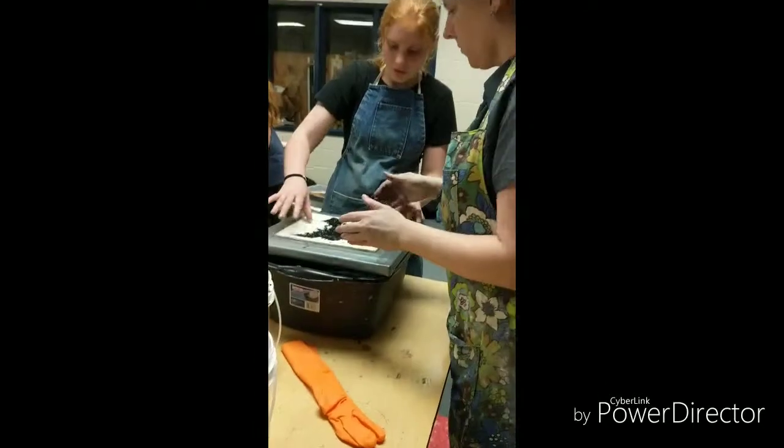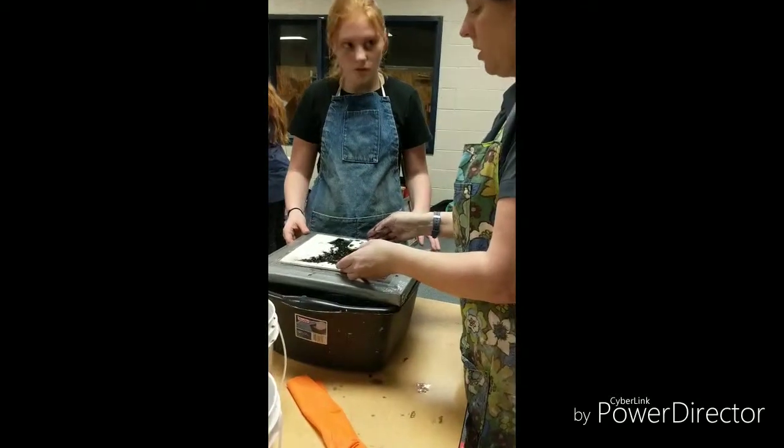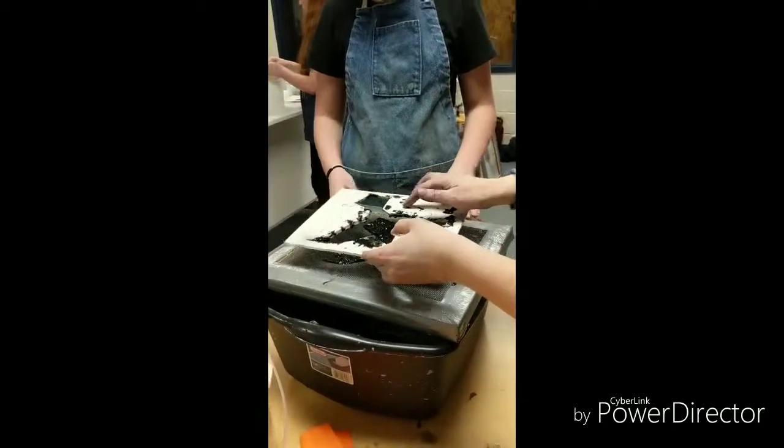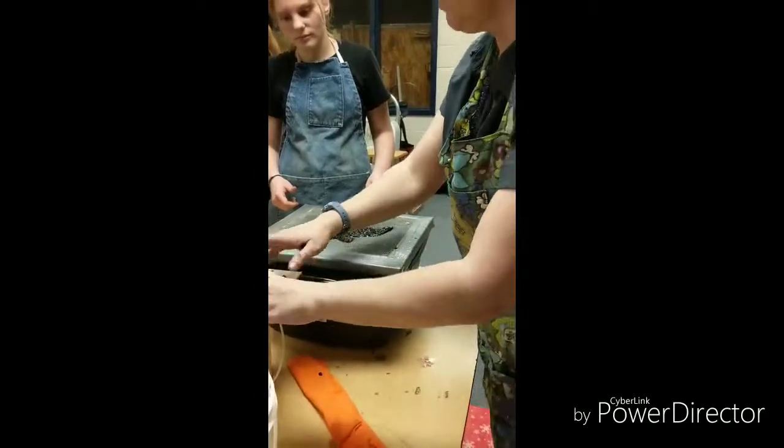All right, so now what? I'm going to take off my mold. Take off my mold. And what does she call this thing? It's called a deckle, right? We'll take off the deckle. That looks real good. So there's my mold.